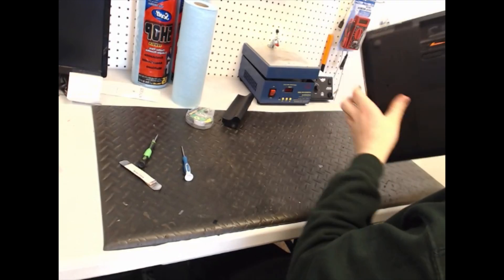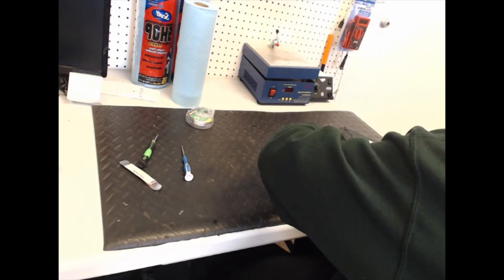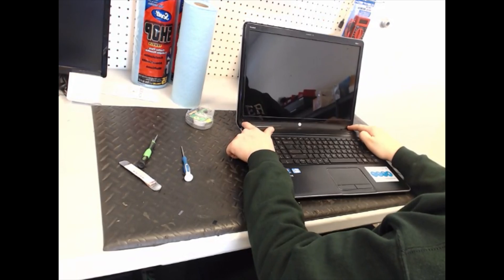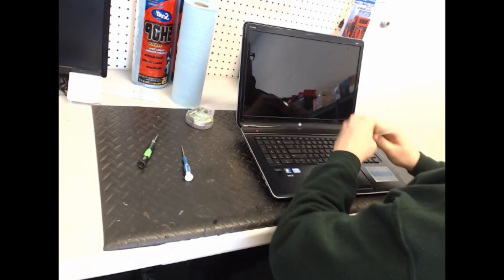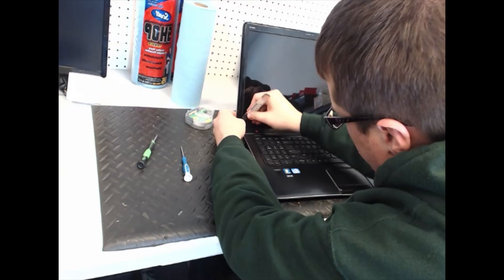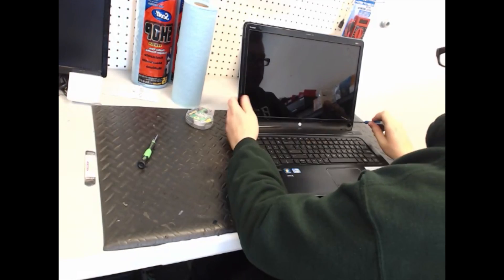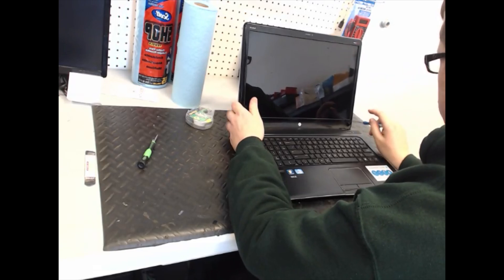The first thing you do is there are two screws right under here — they're hidden underneath this adhesive. Just take a little prying tool and do that, then just unscrew them.